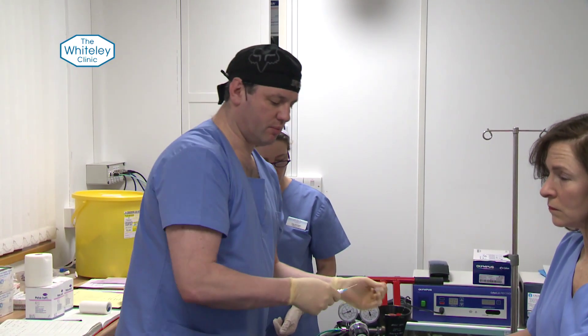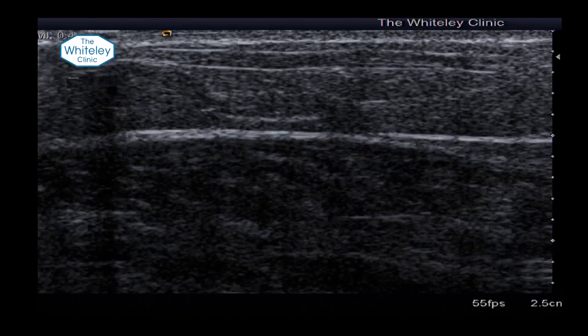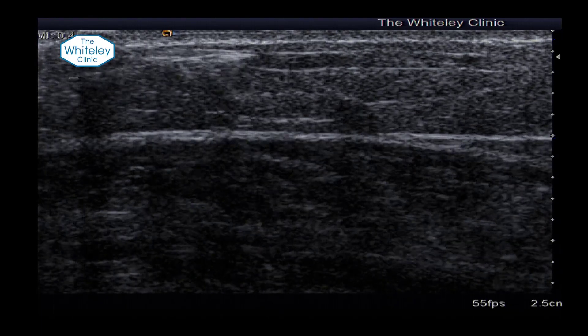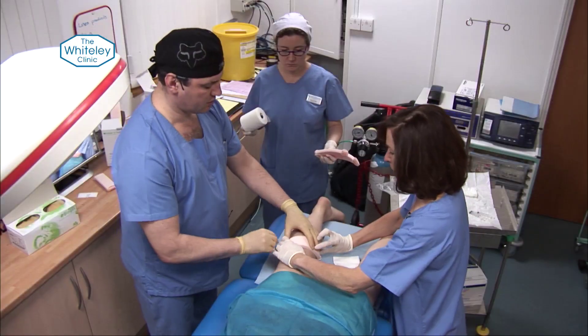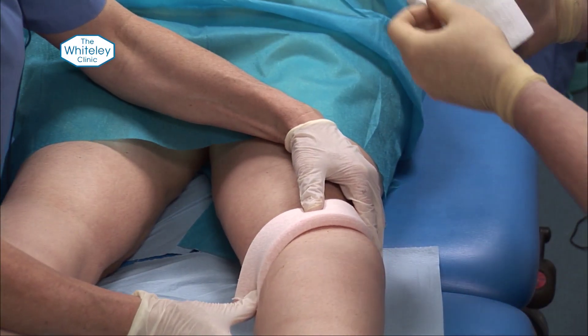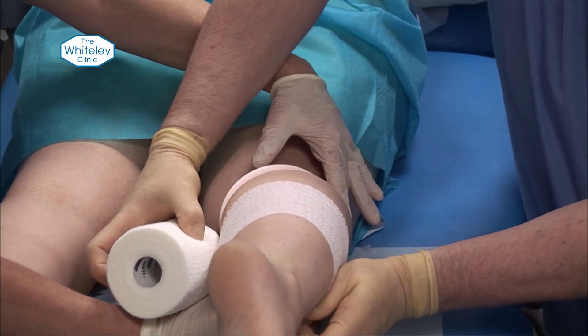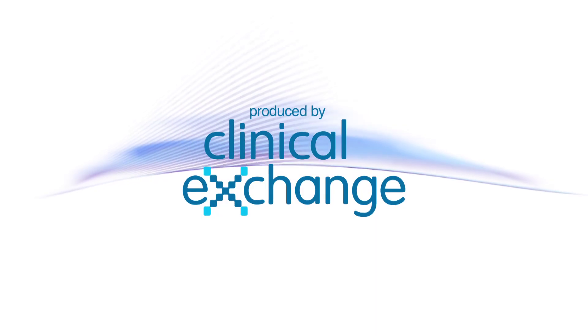We use a blue needle and then, under ultrasound control, make a little pin prick and slide the needle into the vein. We then apply eccentric pressure using a hypoallergenic collar cuff — this is Peha-Haft, which has no stickiness or glue on it, so you can't be allergic to it.